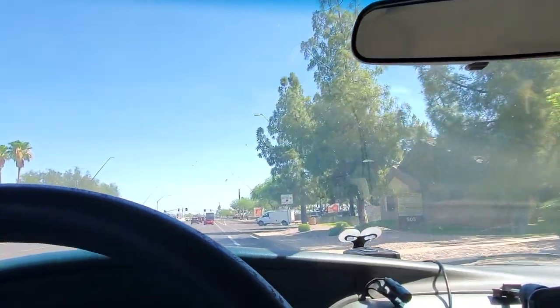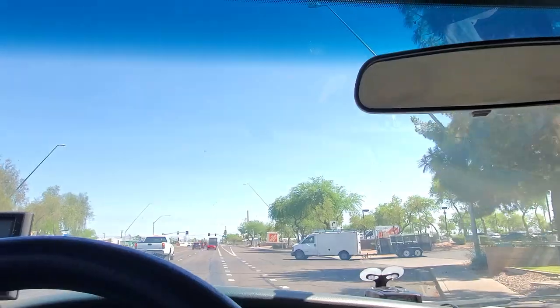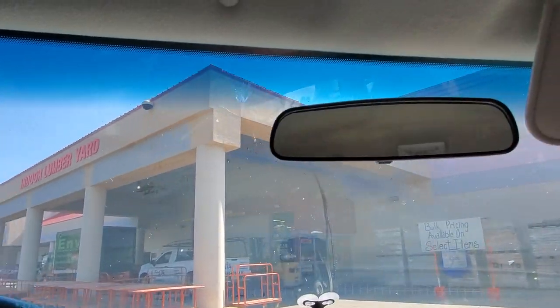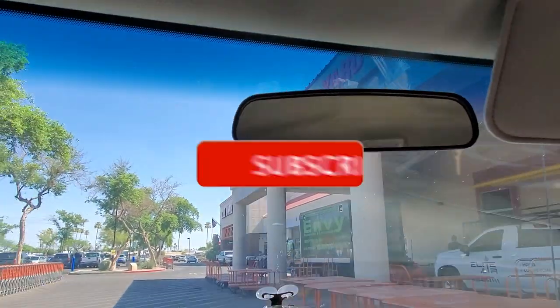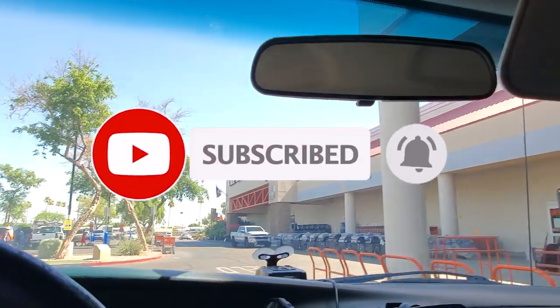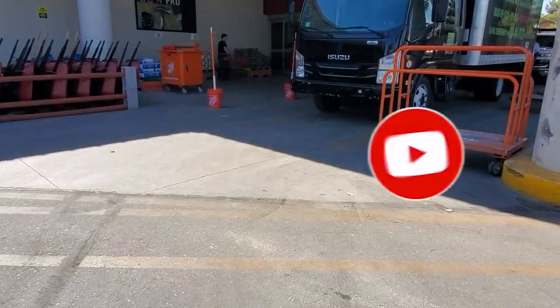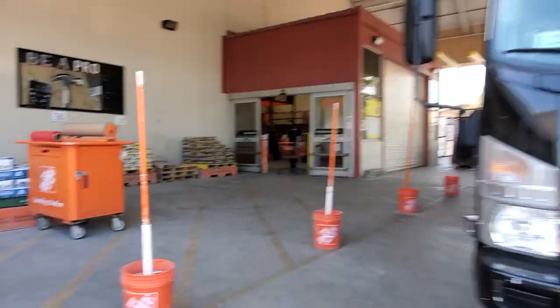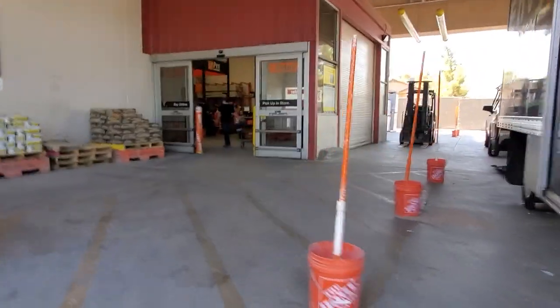Welcome back to another video. Today we're shopping at Home Depot — we're going to be looking at some nice clearance items from Milwaukee and DeWalt. Don't forget to help out the channel by subscribing, hitting the like and the bell icon so we can buy more tools. Make sure to review videos — that's the way you support the platform.